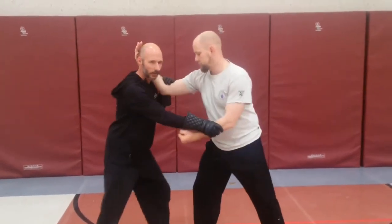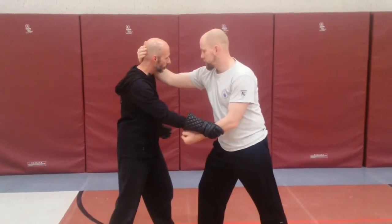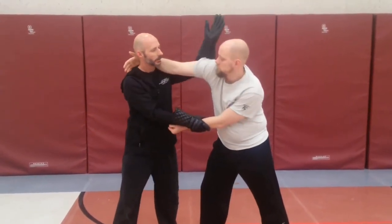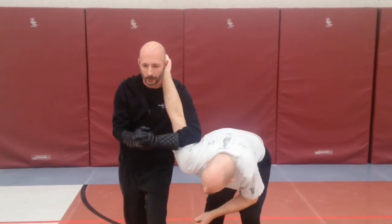Let's do it on the other side. From this side, hand is behind the head. My goal is to drive his shoulder in that direction, step through, and take him to the ground.